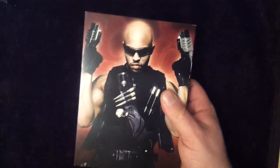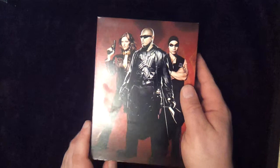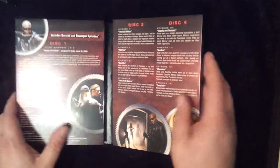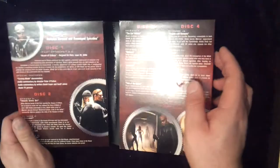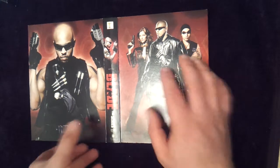If you haven't seen this, we'll open it up. I'll show you the back cover quickly. Obviously this version doesn't have Wesley Snipes in it and has Sticky Fingers. The show was criticised — this is not going to be a review of the show as much — but the show was criticised for really not having Blade in it all that much. I didn't think it was a bad series, to be honest with you. You've got your four discs there, comprising 13 episodes.